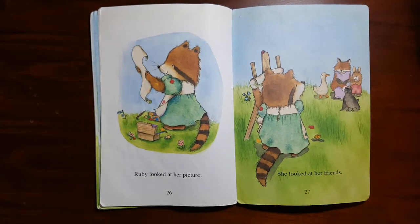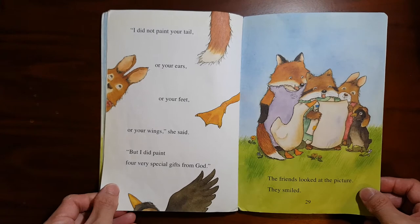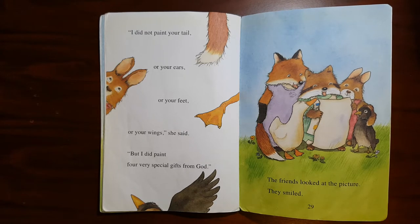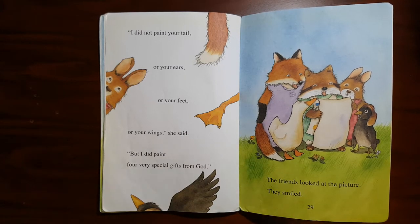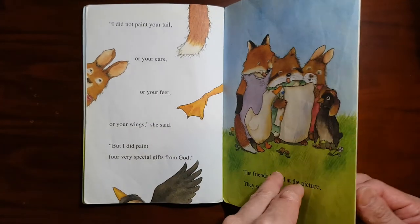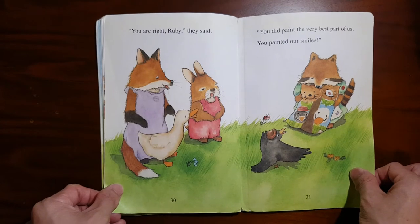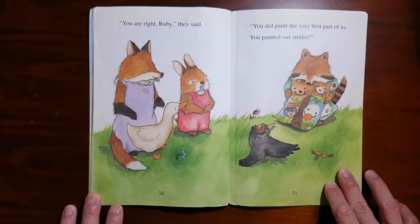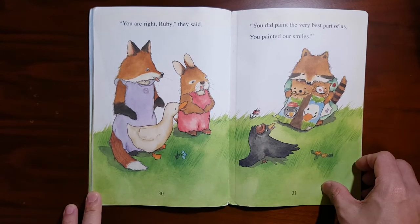Ruby looked at her picture. She looked at her friends. "I did not paint your tail, or your ears, or your feet, or your wings," she said. "But I did paint four very special gifts from God." The friends looked at the picture. They smiled. "You are right, Ruby," they said. "You did paint the very best part of us. You painted our smiles."